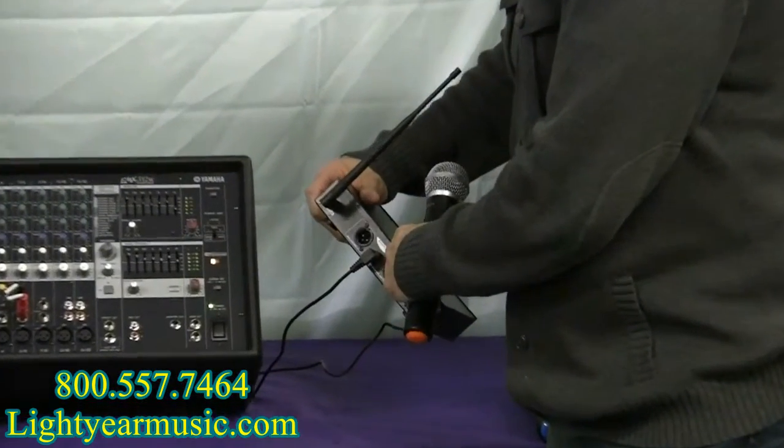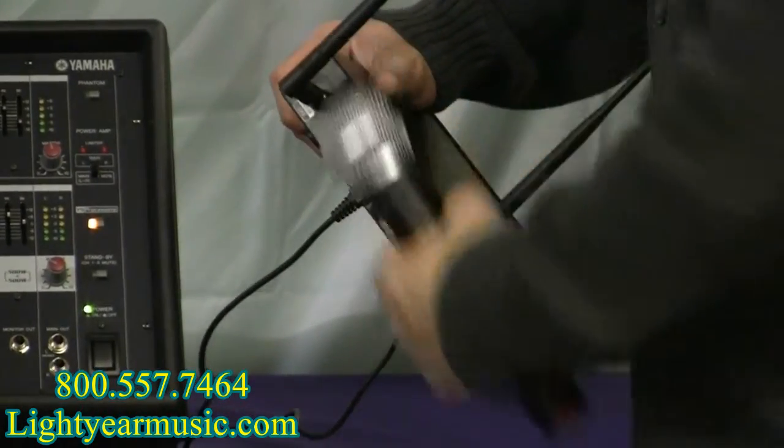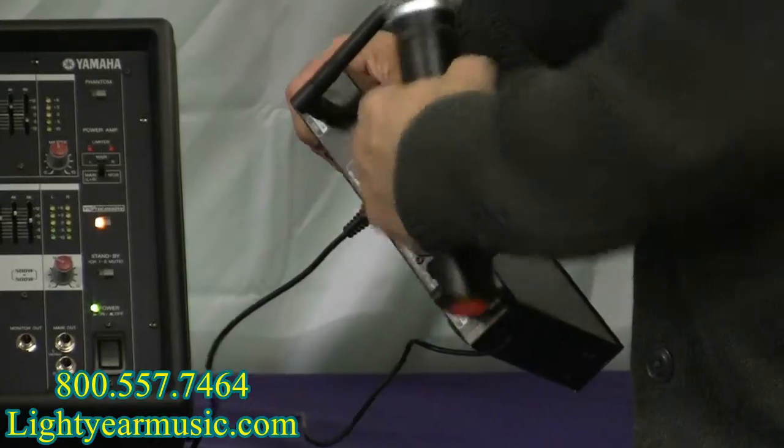They have balanced output, so you can run them together as one into one, or you can do dual with XLR or quarter inch.